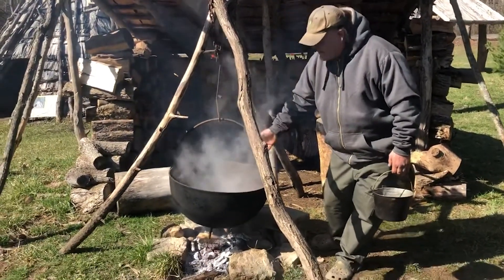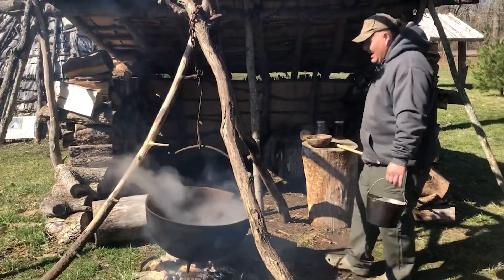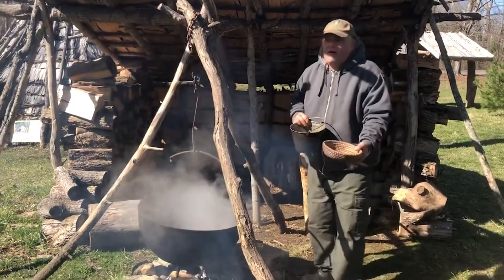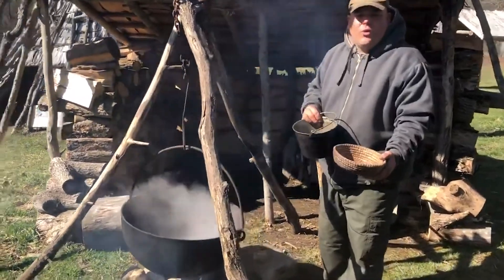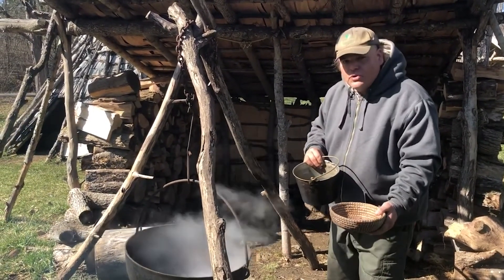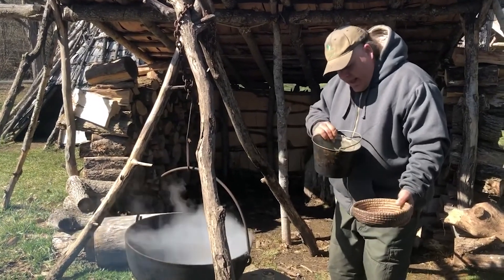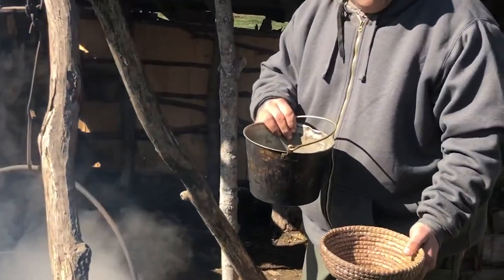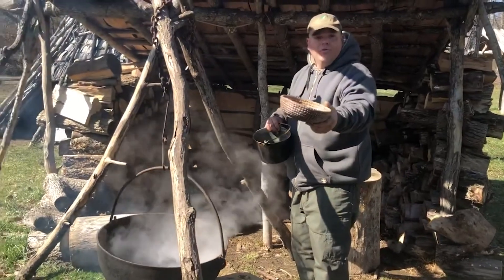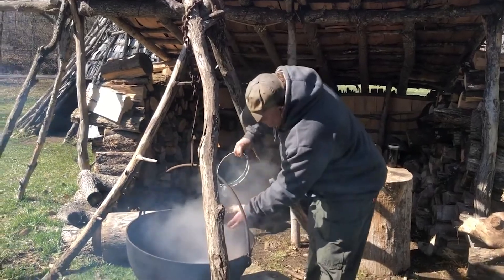We have this wonderful giant iron cauldron here that was donated by Karen Sullivan to Kispoko town for our maple syrup cooking — we also do laundry in it. I have the sap we just collected. Typically you'd use cheesecloth, coffee filters, or paper towels for filtering. What I have here is raw sap with a few ants and some bark in it.